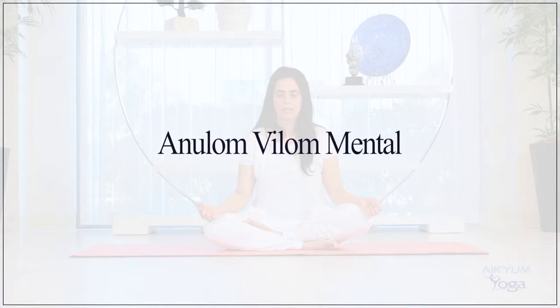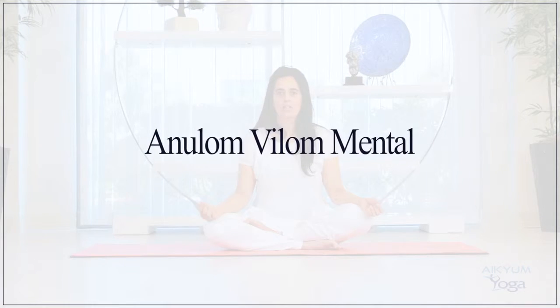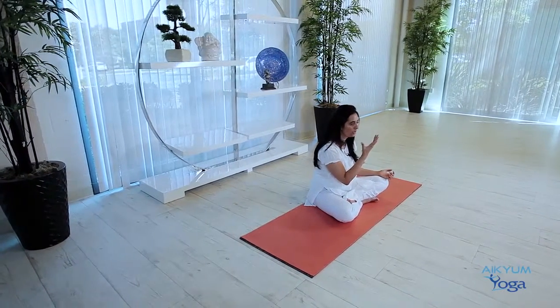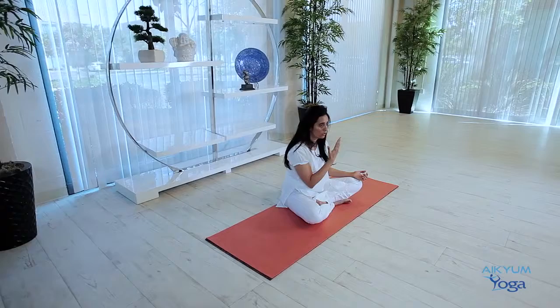Anulom Vilom — mental. Anulom Vilom is also called alternate nostril breathing because we are alternatively breathing from the nostrils. In this variation, we will not be using our thumb and index finger like we normally do in alternate nostril breathing. We shall try to do it mentally.